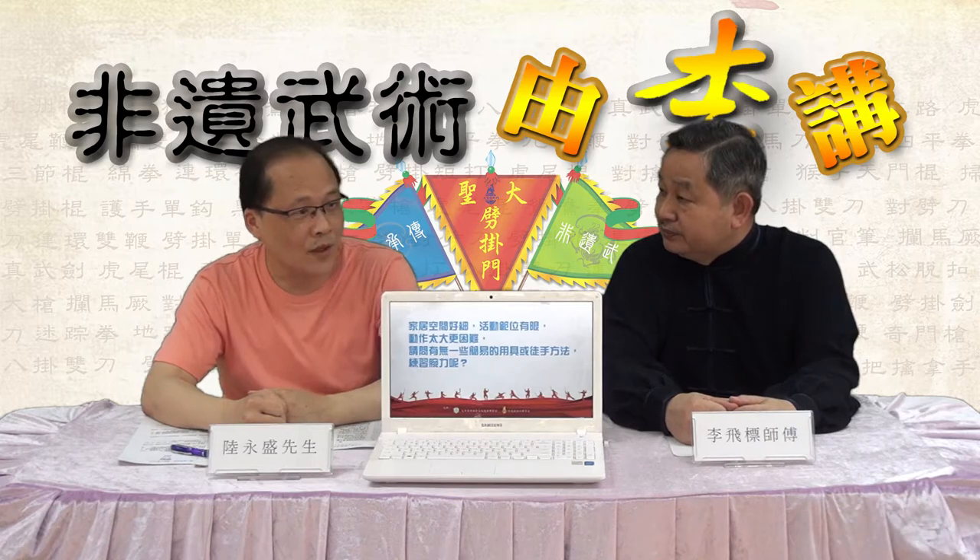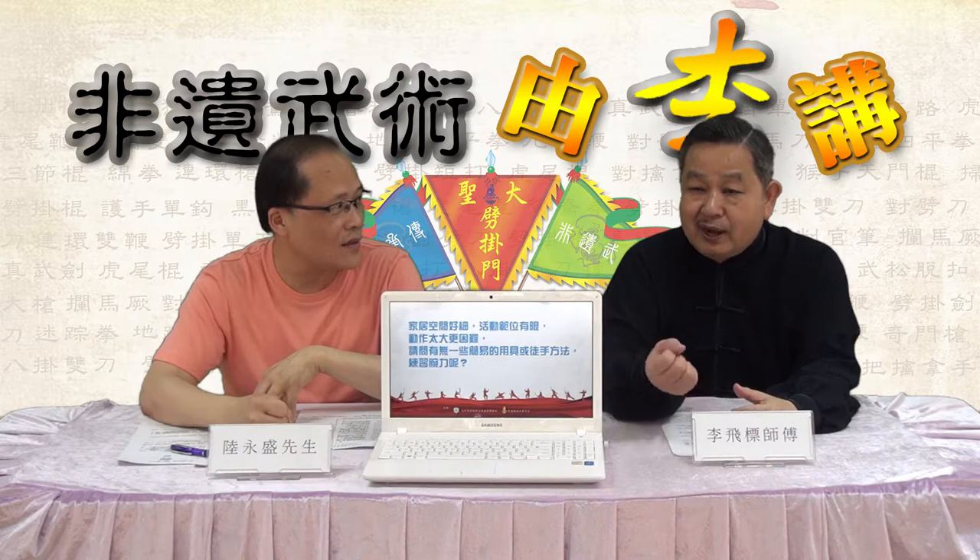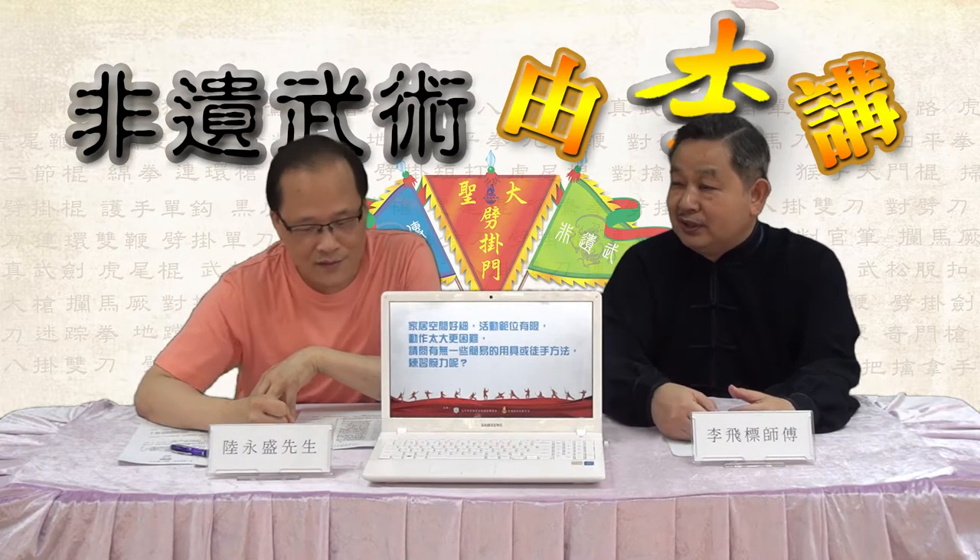这些工具，我想这个都是我们平时练习都用得着的，而且什么地方都可以，看电视都可以做这些练习。有些家居里面看电视时用这样的工具都可以，希望这个方法能帮到这几位朋友的疑惑。